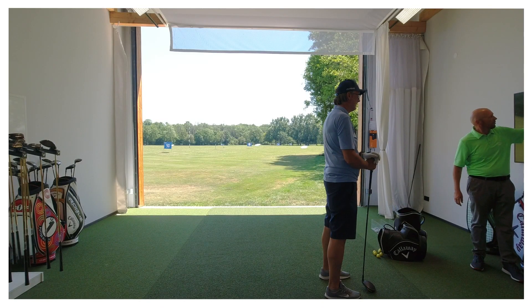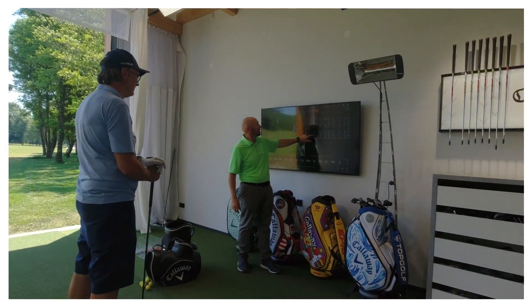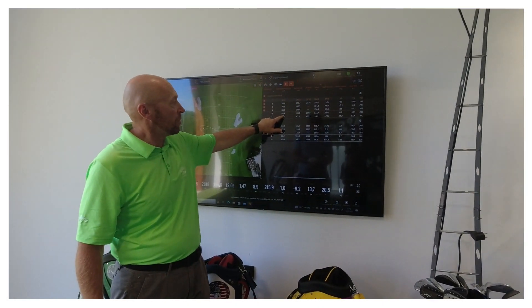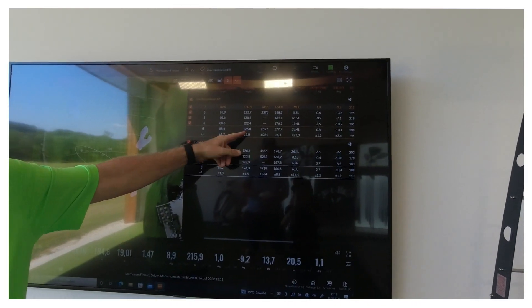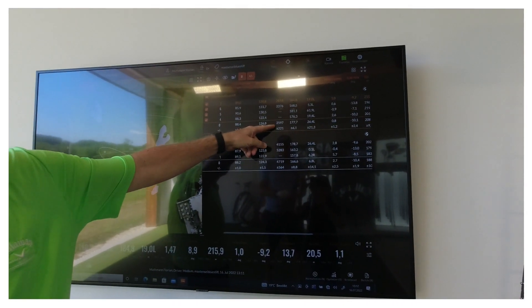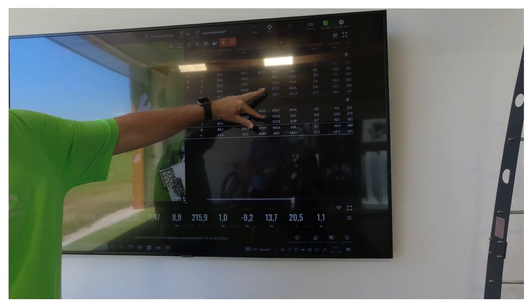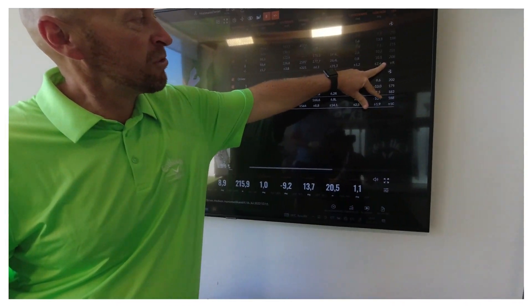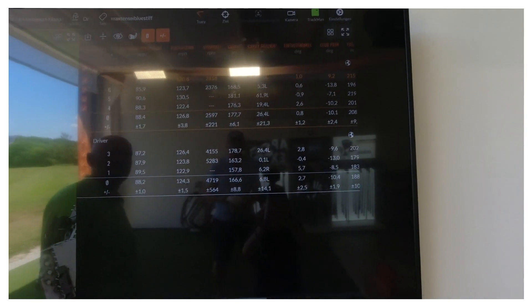Da haben wir jetzt den eigenen. Wir haben hier Schlägerkopfgeschwindigkeit von einem eigenen bei 88,2 Meilen. Du schwingst jetzt nicht schneller mit unserem. Nur die Ballgeschwindigkeit durch den Kopf bedingt, die steigt ein bisschen an. Und durch diesen leichten Anstieg und den Spin hier fast halbiert, das ergibt dann einfach 11 Meter mehr Carry und im Schnitt gut 20 Meter mehr Gesamtlänge. Also das ist schon mal nicht schlecht.